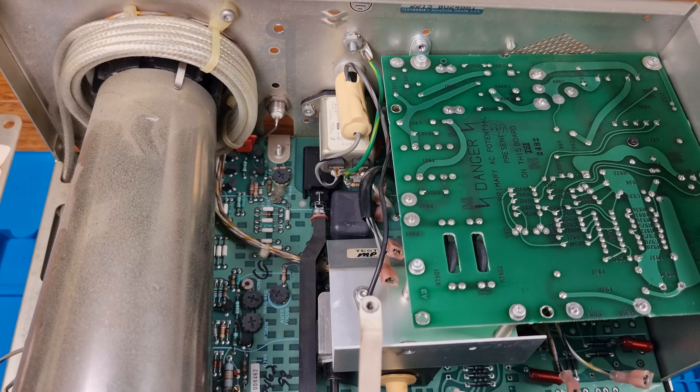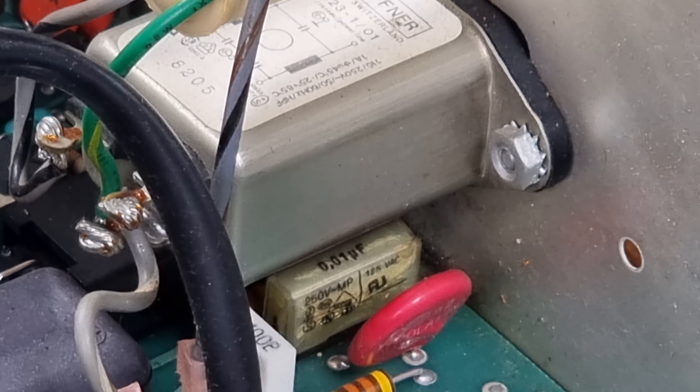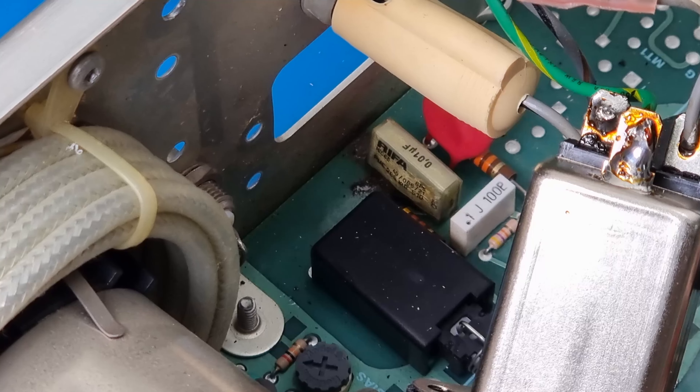Unlike modern electronics, this 1982 oscilloscope is easy to service. You don't need a microscope or fancy surface mount solder gear. Most of the electronics is mounted on a single-sided through-hole PCB with a secondary switch mode power supply mounted upside down over the main PCB.